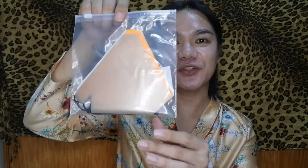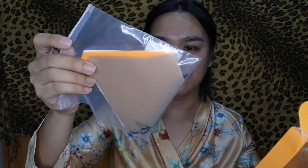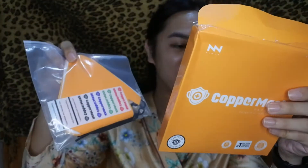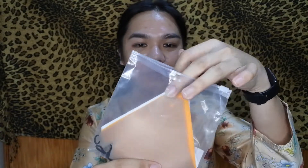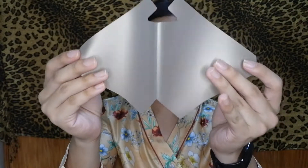Here's what's included in the copper mask kit: one antimicrobial copper mask film, ten pieces of reusable non-woven filter, two seal stickers, eight pieces of colored copper mask logos in black, red, green, and blue, and it also comes with two elastic strings. When you open it, it's in a reusable plastic. This is the antimicrobial copper mask film in color orange.